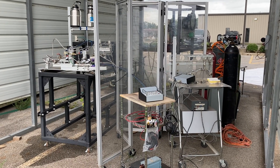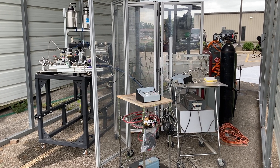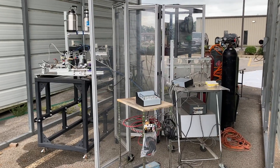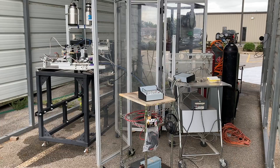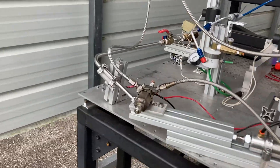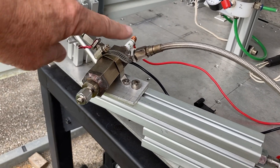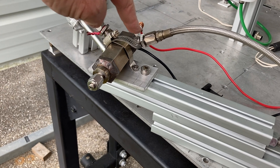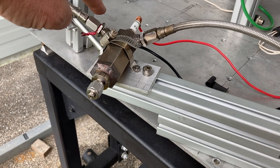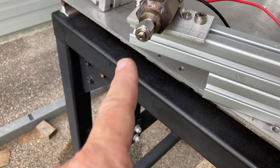We're continuing with testing for the igniter for the turbo rocket engine system. This is a version of the hydrogen-oxygen torch igniter that will provide the ignition for the turbo rocket element. The igniter is shown right here — it's a small torch-type igniter consisting of an oxygen supply coming in from this port and a fuel supply indicated by the red indicator.